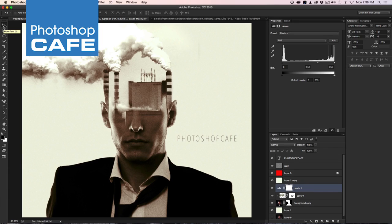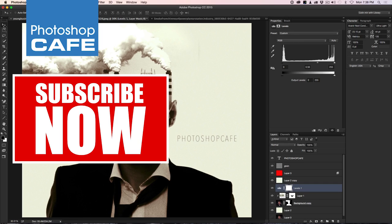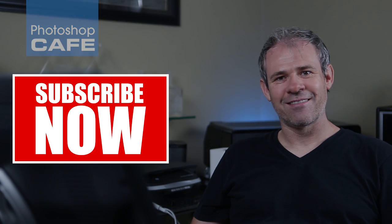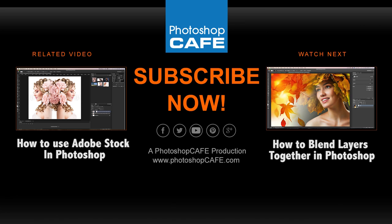So there we go — that's the effect! I hope you like this. Check out PhotoshopCafe.com — at the bottom there I've got a link where you can see the written steps for this tutorial plus the photos you can download to play around with. Don't forget to subscribe to the channel — I do a new tutorial every week. Follow me on Twitter at Photoshop Cafe. Until next time, I'll see you at the cafe!